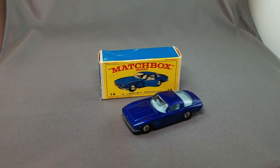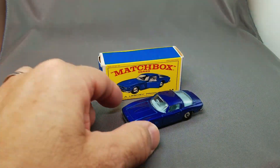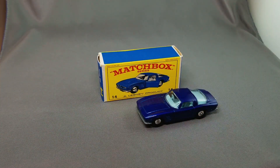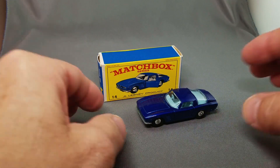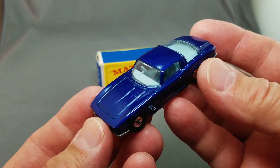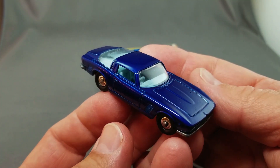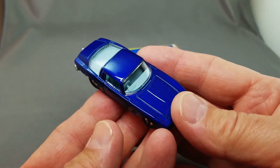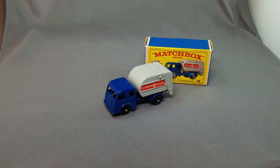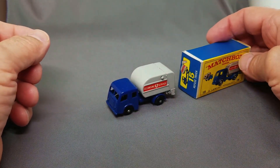Here is the 14 Iso Grifo — this box is a little rough so let's upgrade to a better box and car. That is the number 14 Iso Grifo, very very popular model because it's so cool — it's almost like a Super Fast, it has the disc wheels. The Ferrari number 75 also has the disc wheels. There it is, the Iso Grifo number 14 — a nice upgrade on the 1968 D1.